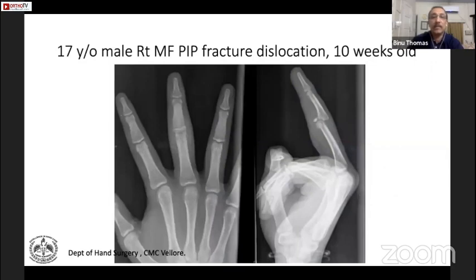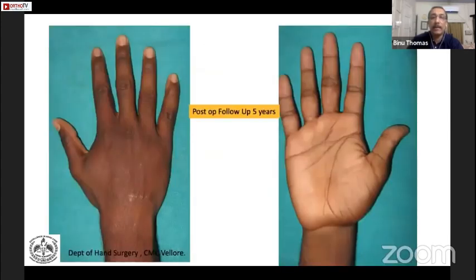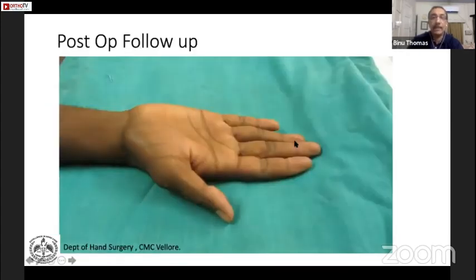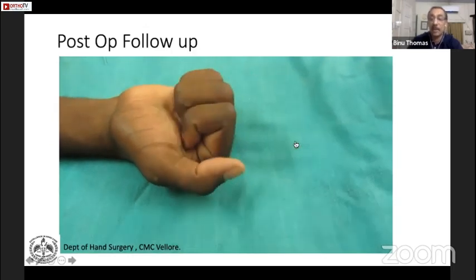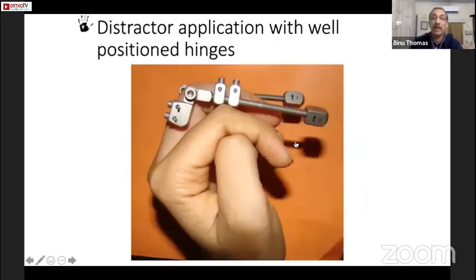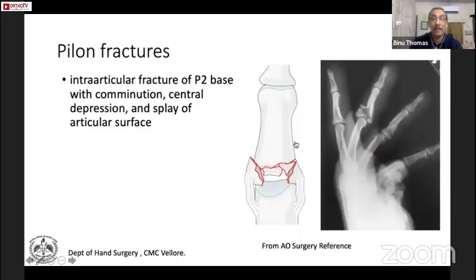Here is an example: a 17-year-old with a 10-year-old injury — post-op and 5-year follow-up showing a good range of movement. It is a very good operation for a chronic injury presenting as very stiff. Distractors can also be used — a case from Dr. Sudhir with a one-year-old injury had a distractor applied and showed good post-op range of motion.